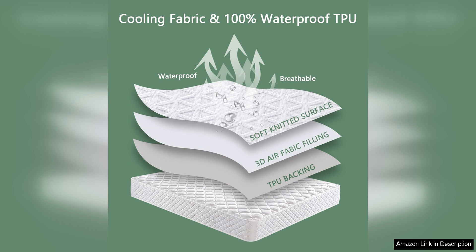Overall, the indoor flying insect trap is a highly effective and convenient solution for dealing with flying insects in your home. Its simple design, safety features, and effectiveness make it a must-have for anyone dealing with a fruit fly infestation.